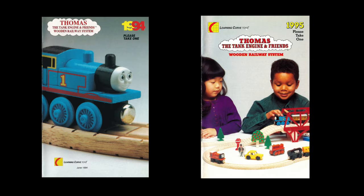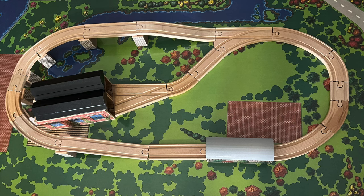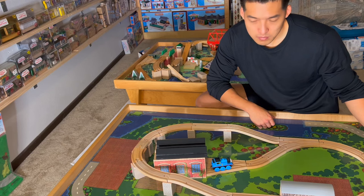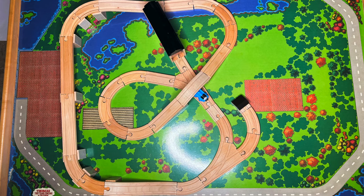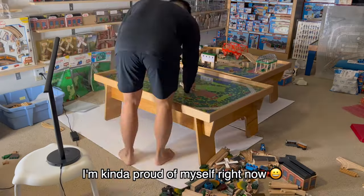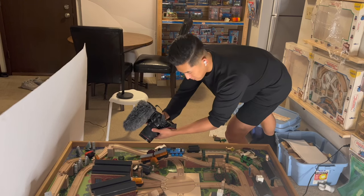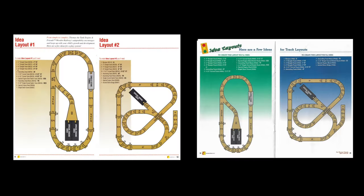The 1994 and 1995 yearbooks only demonstrate the layout as a map, so we don't really know what it looks like in real life. For layout number one, we need to follow the listed items. I also realized that layout number one and two are the same for both 1994 and 1995.